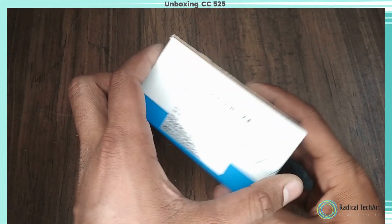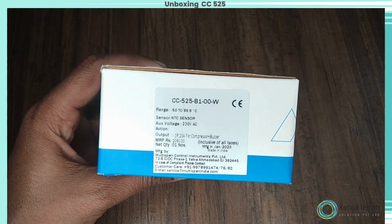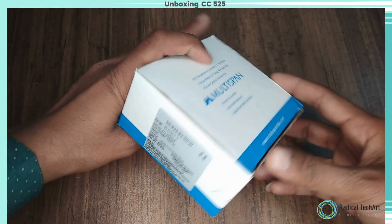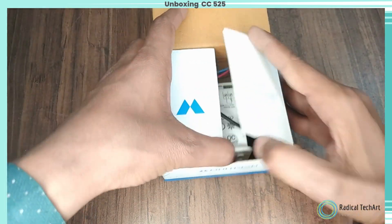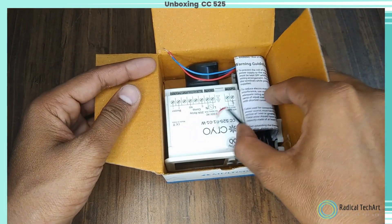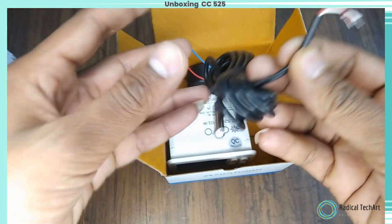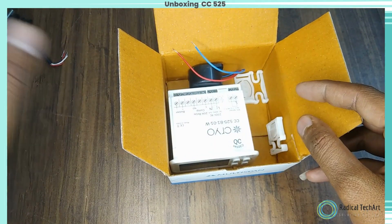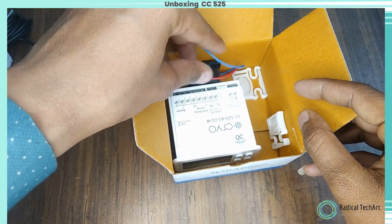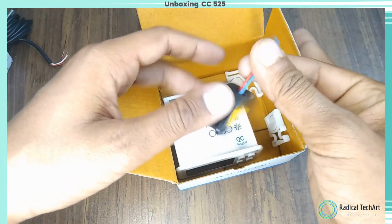Let's do unboxing of the controller. We can see we have one user manual, one NTC temperature sensor, one buzzer, one cooling controller, and two mounting clamps are inside the box.